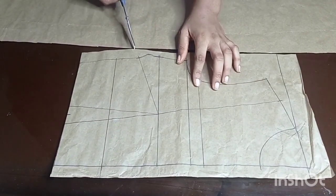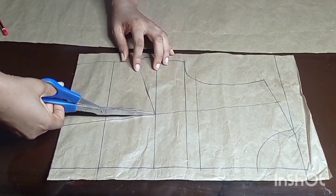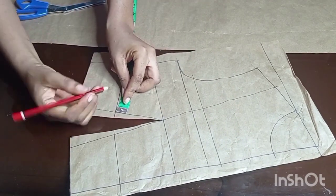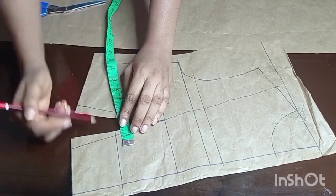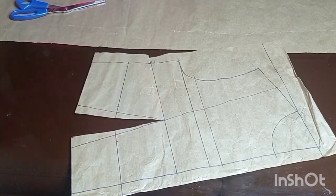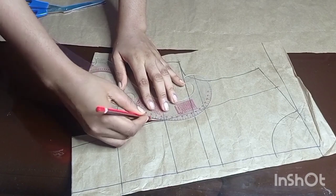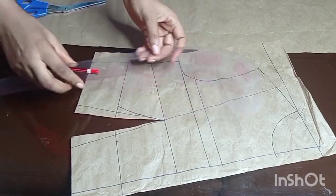Now I'll go ahead and finish up the bodice. The first thing I'm going to do is to cover up this above dart. After covering it up, the next thing I'll do is to measure half an inch on the underbust on both sides of the underbust line. This new point on the underbust I'm going to connect to the bust point with a curve — I'll do the same thing on the other side. Then from this point I'm going to connect it with a straight line down to the waistline.